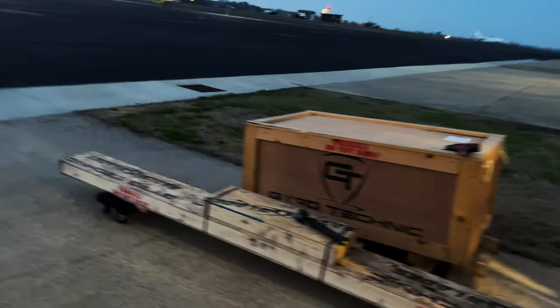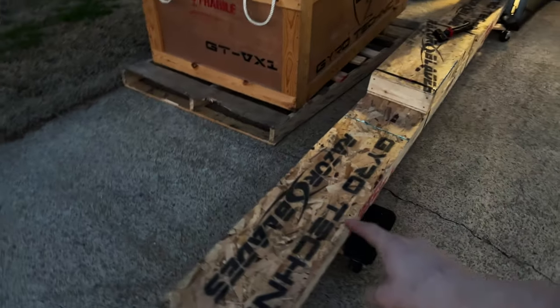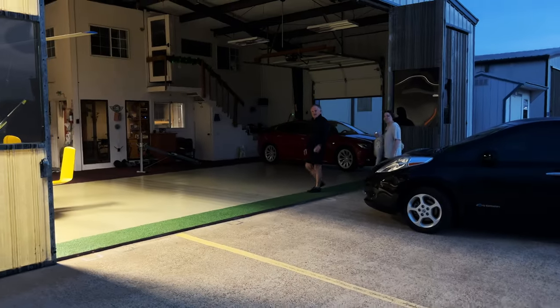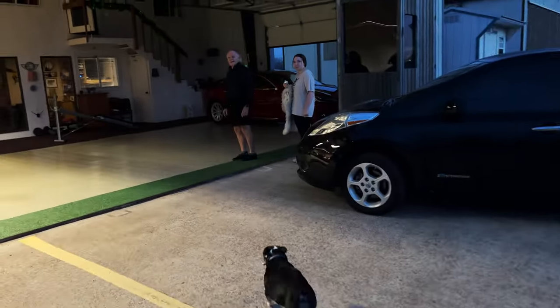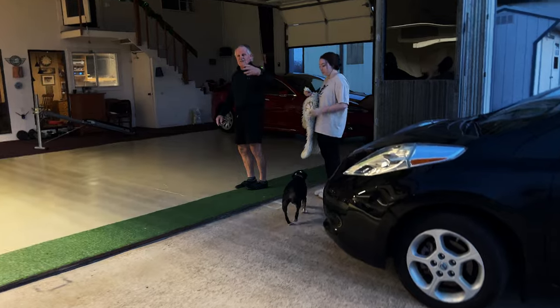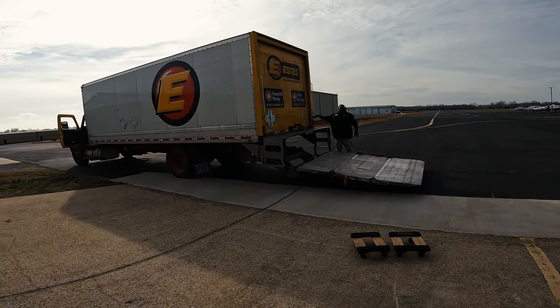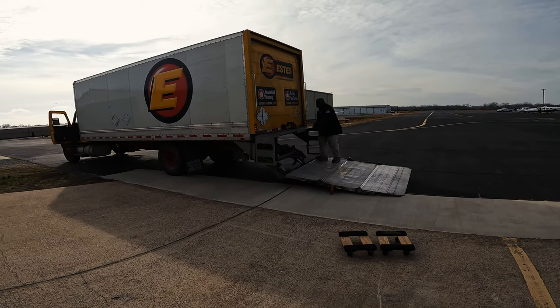There she is, the gyro is here, it's finally here! Dennis over at Gyro Technic finally got it out. You already got it built and everything? All right, here we go — unloading the brand new Gyro Technic gyroplane.